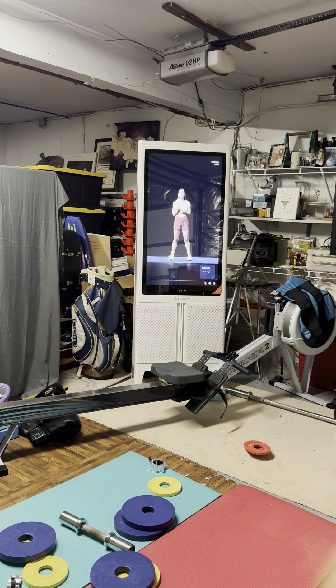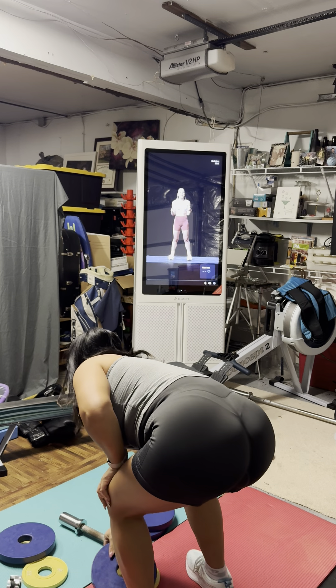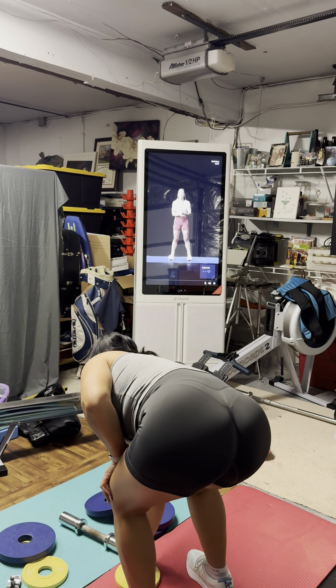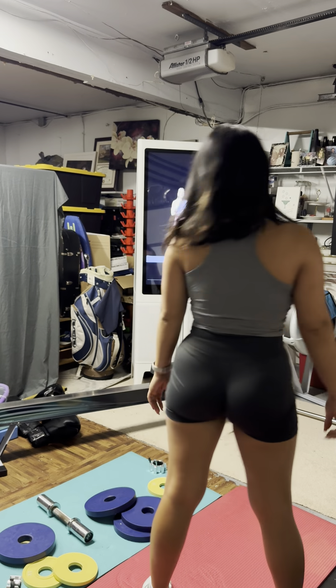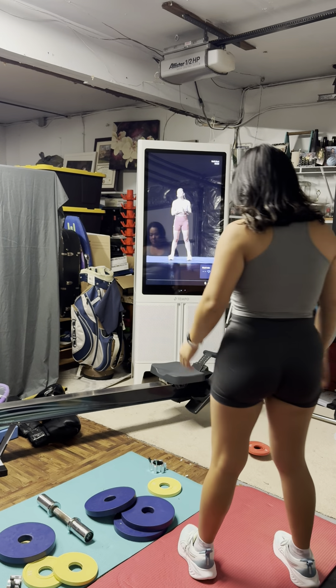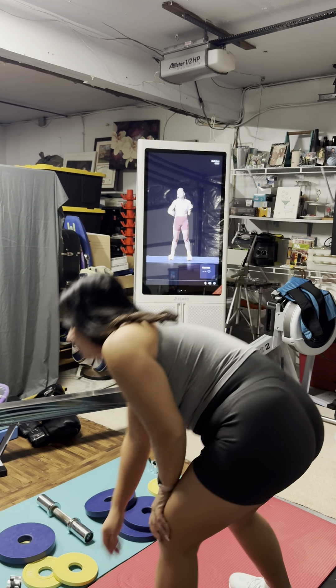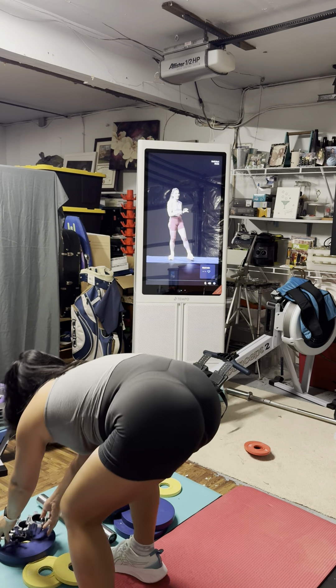This is a bodyweight video class — you do not need a single piece of equipment, just your strong self. We are really thinking about that heart rate; that is the name of the game today. We're looking for high intensity interval training as the goal of today's workout. Before we even get started, we're going to warm up not just the body but also that heart rate.